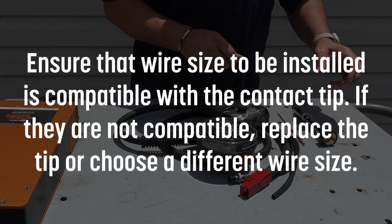Ensure that the wire size to be installed is compatible with the contact tip. If they are not compatible, replace the tip or choose a different wire size.